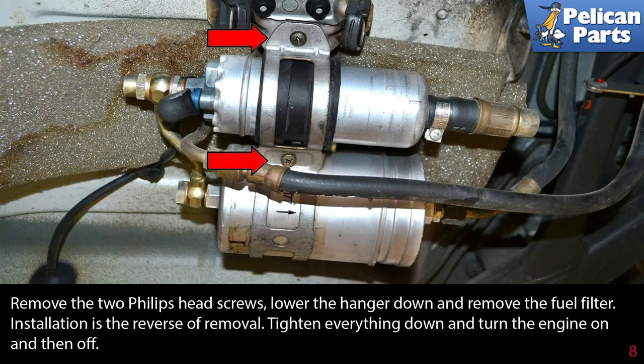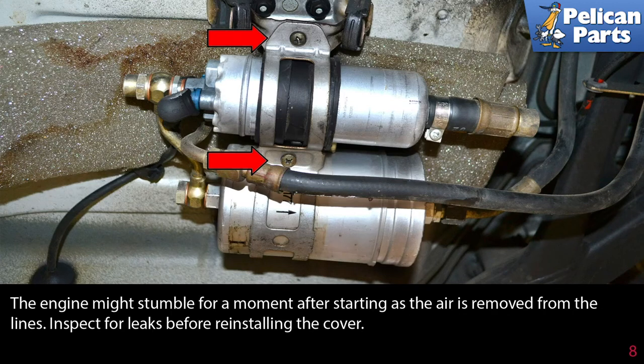Remove the two Phillips head screws, lower the hanger down, and remove the fuel filter. Installation is the reverse of removal. Tighten everything down, then turn the engine on and then off — the engine might stumble for a moment after starting as the air is removed from the lines. Inspect for leaks before reinstalling the cover.